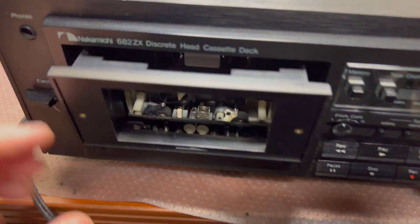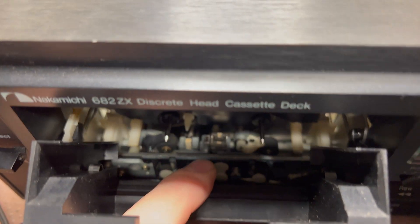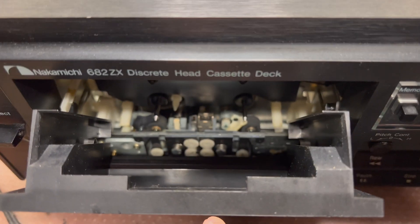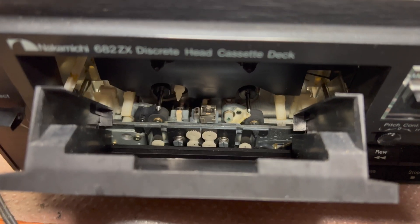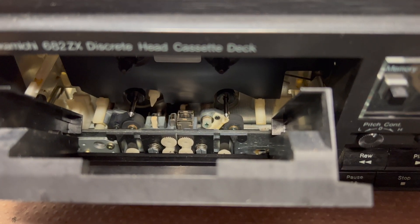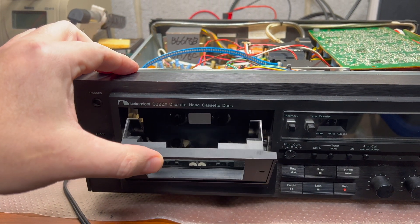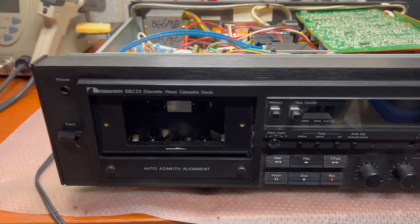It's very easy to swap. You see this head is held only by this metal pin - it's not a screw, it's a pin. It inserts and turns by 90 degrees and the head will be released. Then I will desolder the wires, solder the new head, and install it back. All in all, if you know what you're doing, it's not a big amount of work, but it requires very precise tuning afterwards.